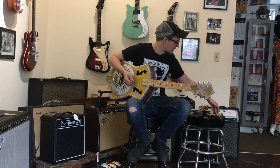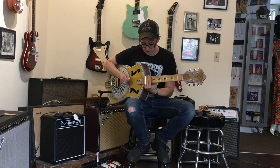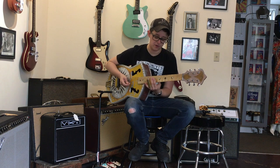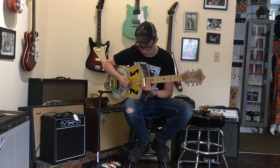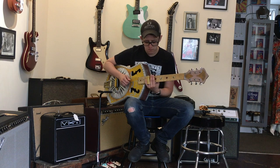Obviously, this thing is begging for a slide and, unfortunately for y'all, I'm pretty bad at slide. I mean, if somebody knew what they were doing, it would probably sound great.